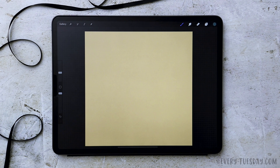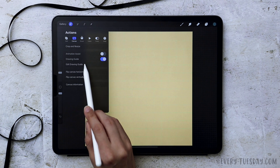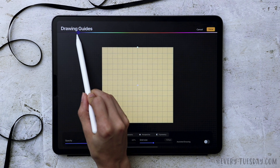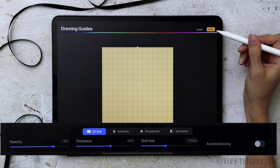The first thing we're going to do is create the base of our cassette, and a really easy way to create this base is to turn on our drawing guide. So we'll come over here to the wrench icon, go to canvas, turn on drawing guide, and hit edit drawing guide. Let me darken up the color by dragging the color slider up here. The default 2D grid size is 105 pixels, so I'm just going to hit done.